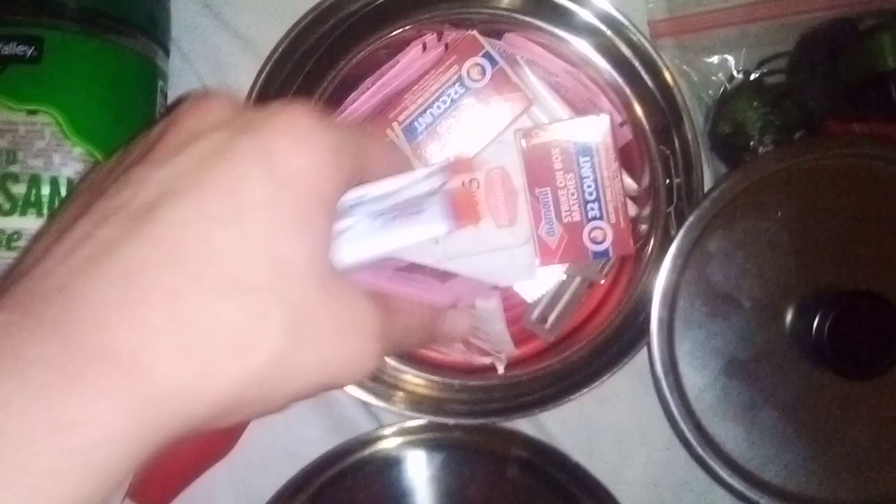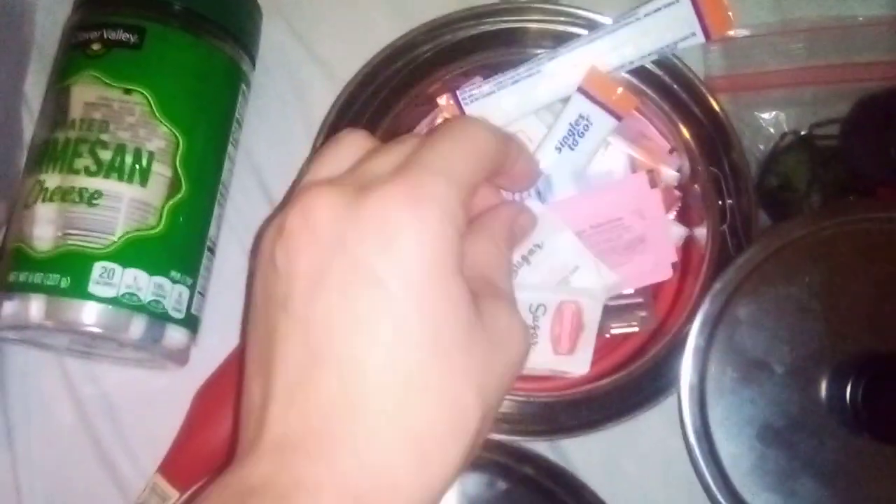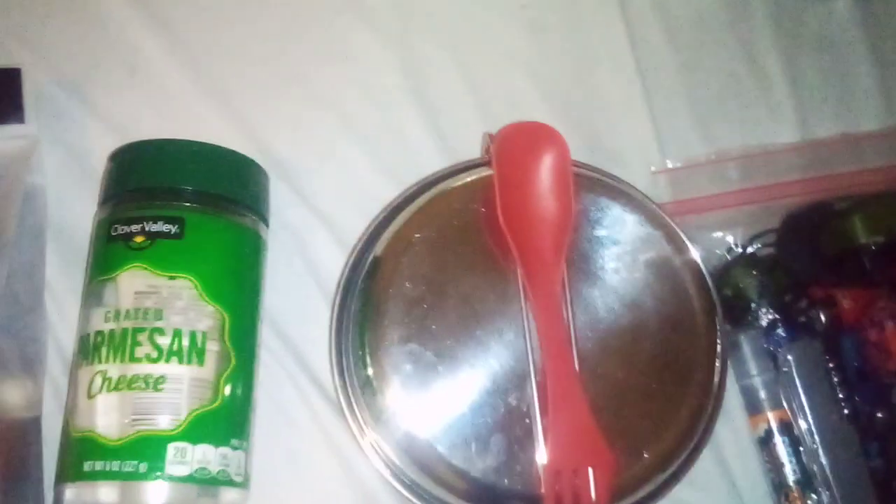Here we got my mess kit. We got a simple spork, and inside the mess kit there's a bowl, frying pan, and pot. Inside it, I got a drink mix, salt, sugar, artificial sweetener, a couple matches, a collapsible cup, a military can opener, and a soup mix. I've heard some people say to ditch some things in my mess kit, but it all kind of goes together as one thing. I could easily get a better mess kit but currently can't find one that works with my budget — if you know a good one, I'd seriously appreciate you putting the link in the comment section.